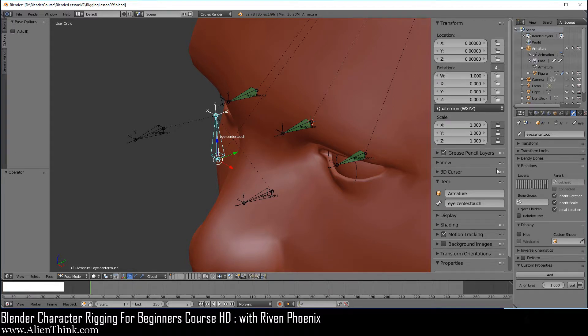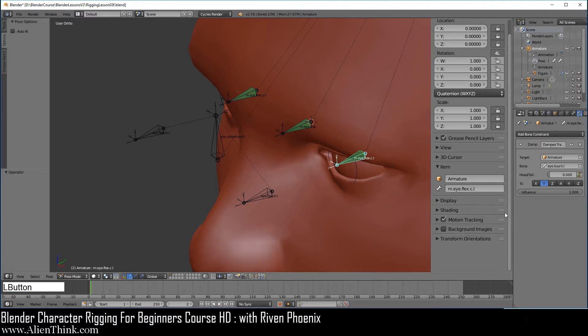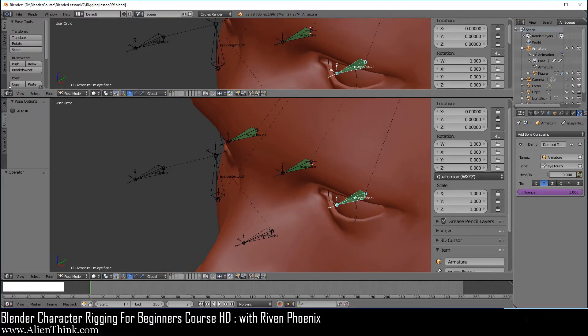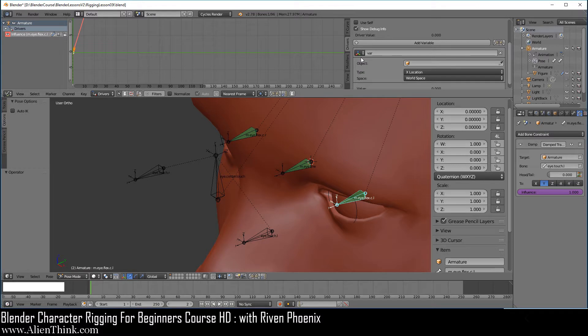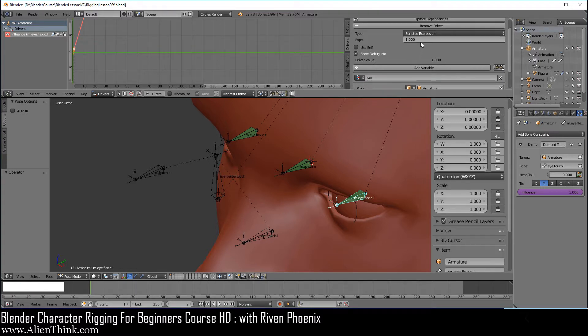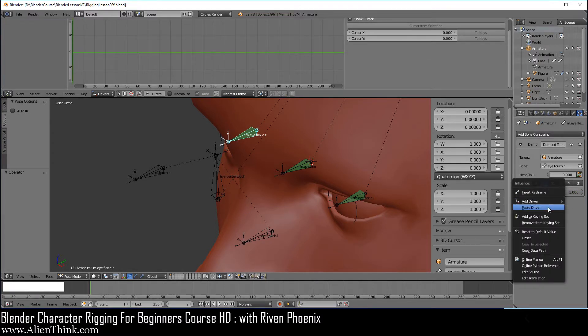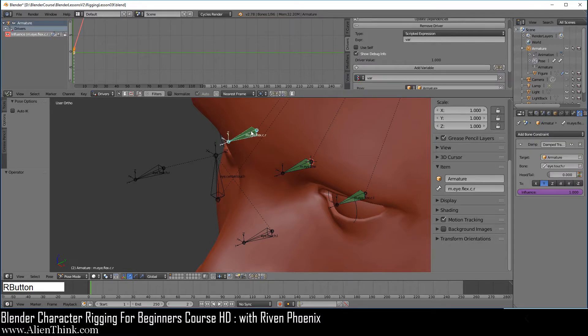Click OK. Go ahead and scroll down into this panel, right click, and do Copy Data Path. Now click on this bone, go to the constraints, and implement the driver on this damped track. Right click, do Add Driver, and do Manually Create Later. Open up the graph editor and go to Drivers, click over here, open this up, click on the Drivers tab, expand this, and over here we're going to do a single property, click on Armature, do Control V, and over here we're just going to type in VAR and Enter. Right click this, do Copy Driver, then click on this bone, right click, and do Paste Driver. So here you can see that we can inject this value on two drivers at the same time.